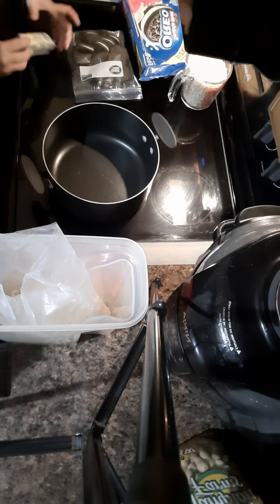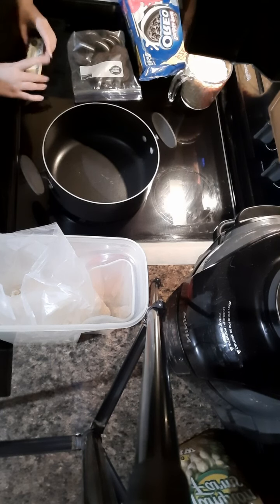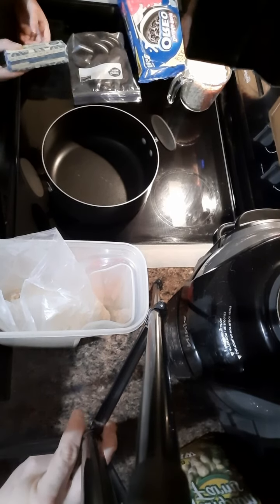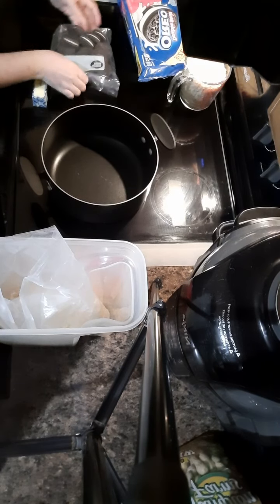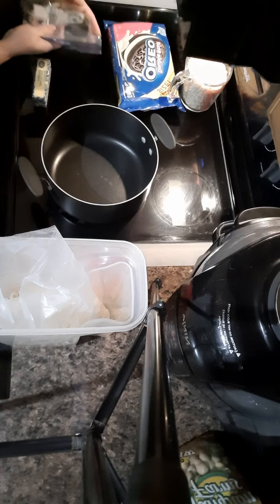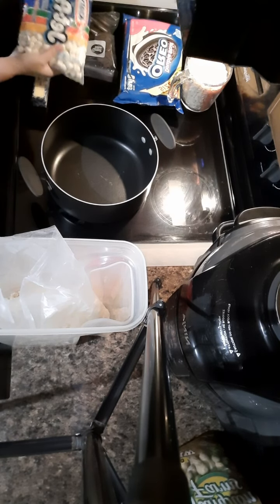This is just how I do it - I don't know if it's right, but I like it to be fluffy so that's what we're gonna do. We're gonna need a stick of butter, a whole row of Oreos if you want Oreos - I put them in a bag and we're gonna crush them up - and a bag of marshmallows.